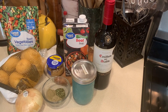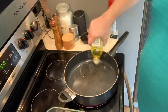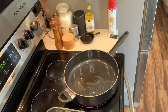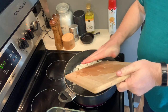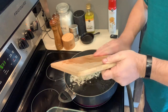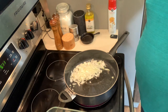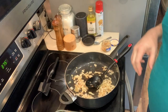First thing we're gonna do is put a few turns of olive oil in a pan — not too much, just enough so the onions don't stick. Cooking onions down in a dish like this is a little more savory, a little nicer. We'll cook down the onions, then add the garlic just long enough to get it fragrant, add the seasonings, then add our meat and cook that down.